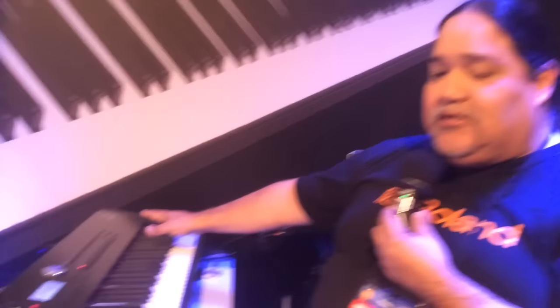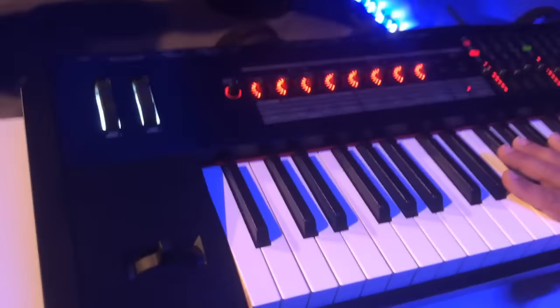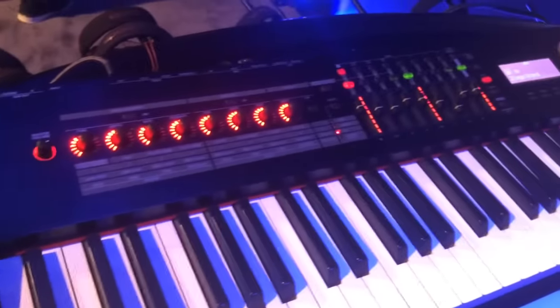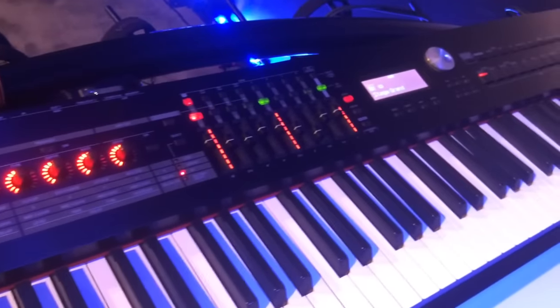This is the RD-2000 from Roland, brand new. You can use it as a stage piano, as a MIDI controller, as a master MIDI controller. It's totally wonderful — I hope you enjoy it. If you have any questions, please hit us up at Roland and we'll be happy to help you out. Thank you for your support and you guys take care.